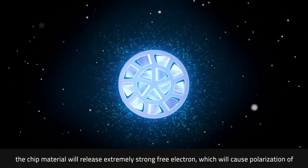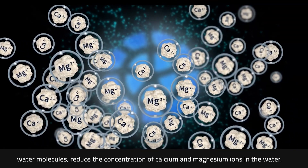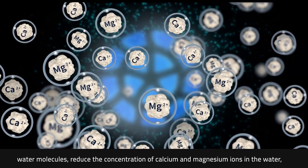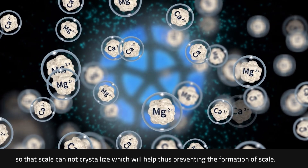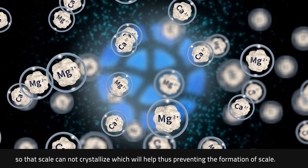the chip material will release extremely strong free electrons, which will cause polarization of water molecules, reducing the concentration of calcium and magnesium ions in the water, so that scale cannot crystallize, thus preventing the formation of scale.